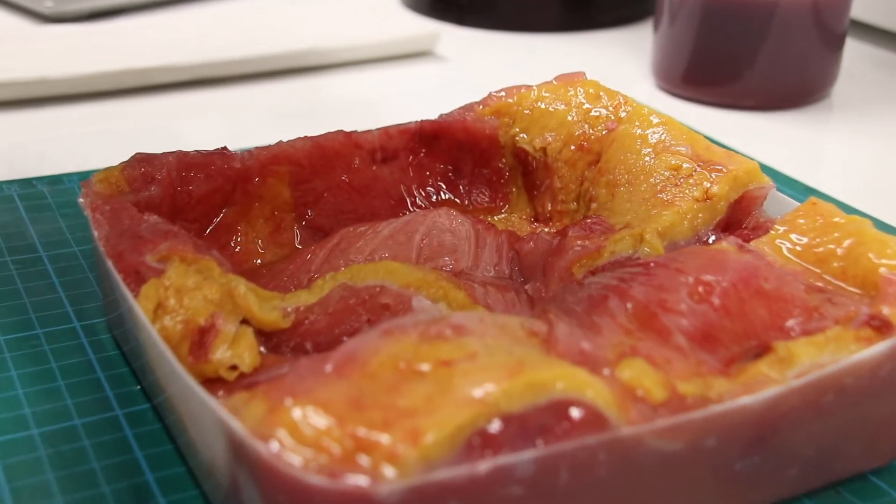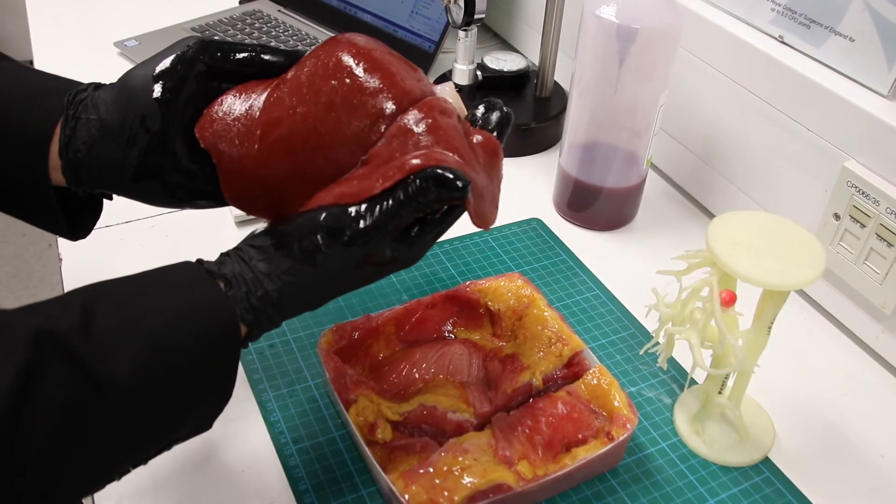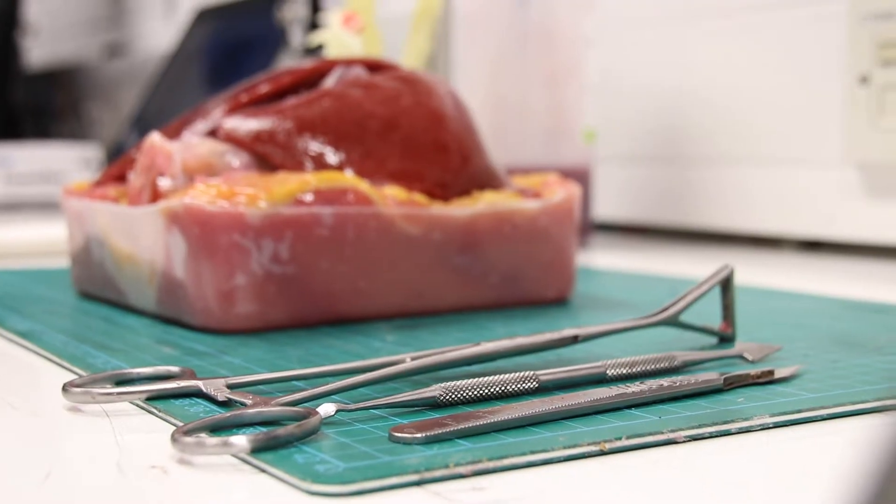This is a silicon gel that we have used to create this surrogate tissue. Looking at different works which had been done before and different studies, we mastered that technique and we create this liver tissue. This is a real operation for the surgeon.